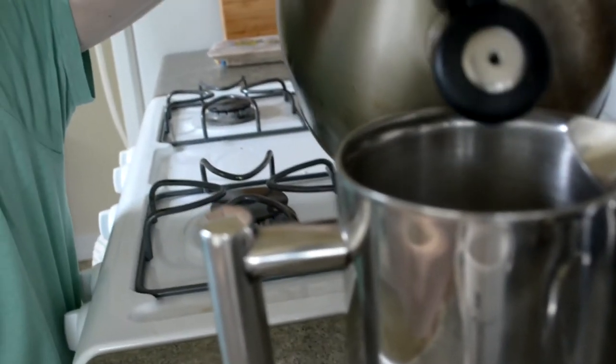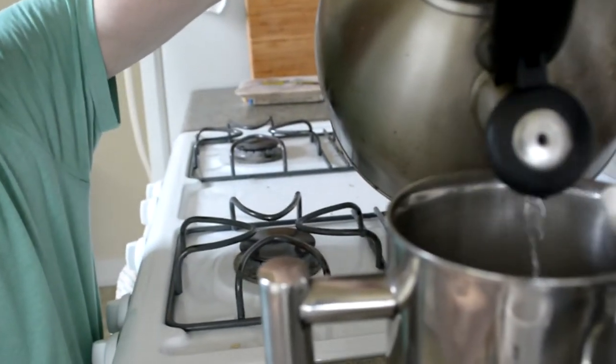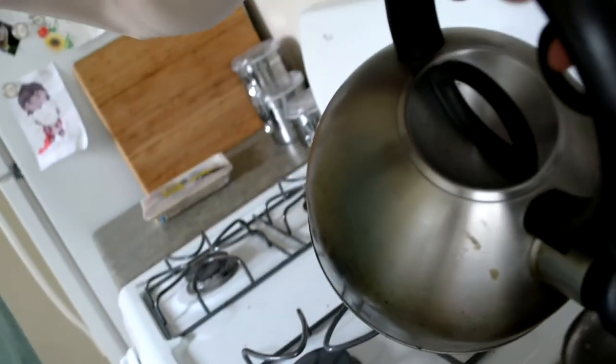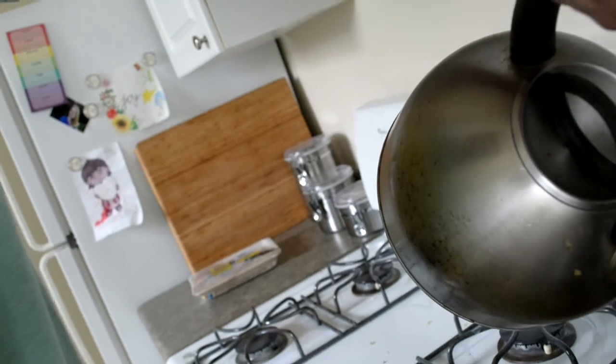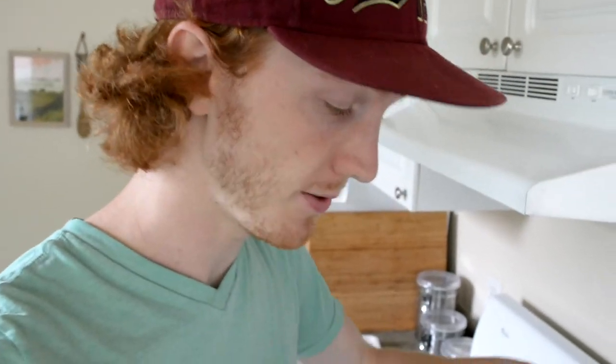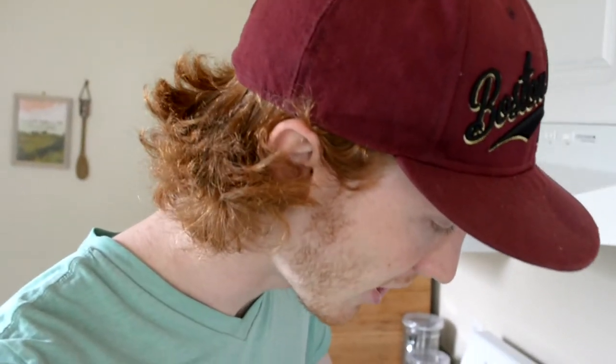This is when we pour the water in the coffee — basically the most important step of it all, because without the water, the coffee is just grounds. It takes a little while to figure out how much the ratio should be, depending on how strong you like your coffee. But once you figure it out...